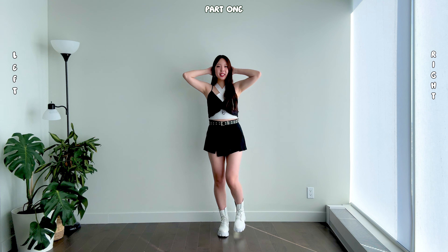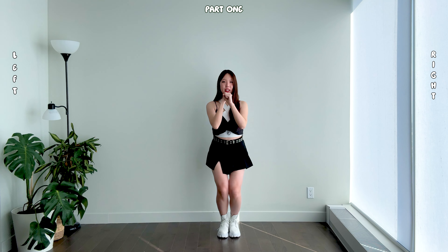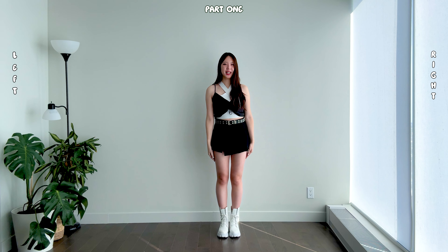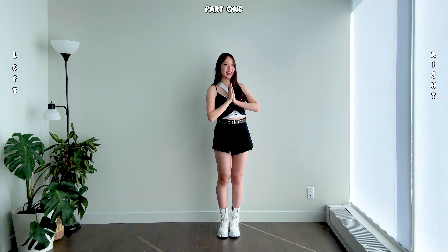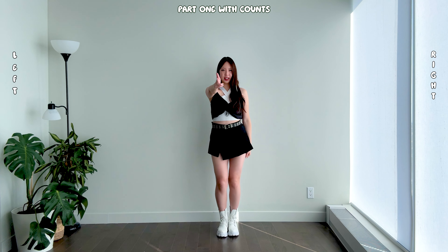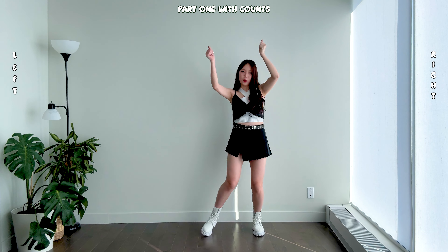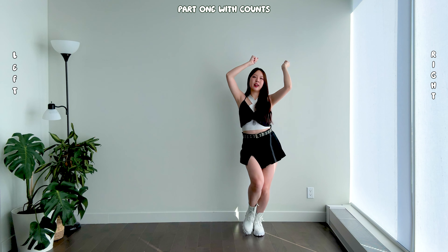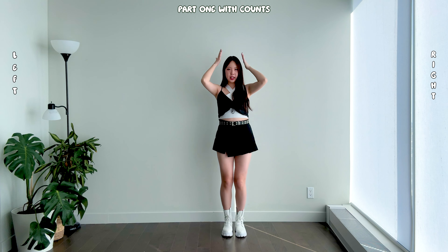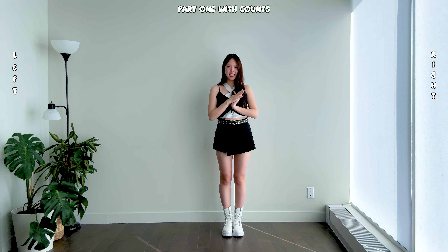Let's review that eight count starting from here: seven, eight, one — one, two, three and four, five, six, seven, eight. Great job everyone! Now let's review all of Part One together slowly with counts: five, six, seven, eight — one, two, three, four, five, six, seven, eight — one, two, three and four, five, six, seven, eight. Now let's try the section together with music.